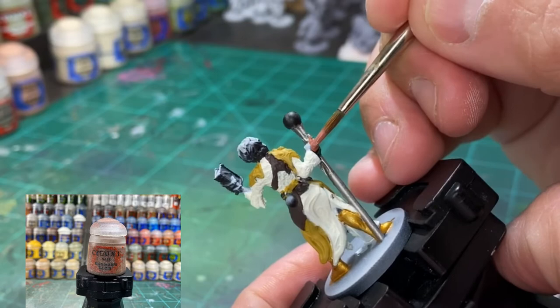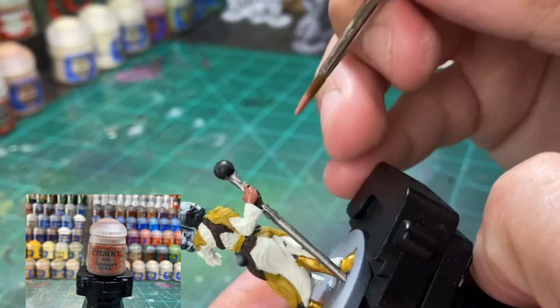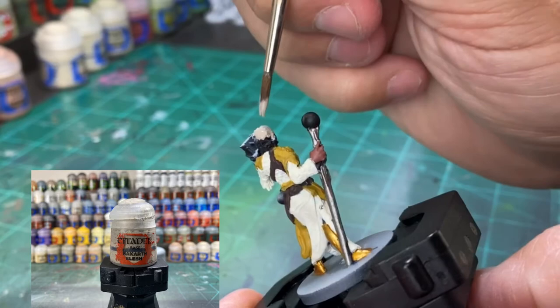If you look at the card, you can see that it has a darker side of the left face — very spooky. And the right hand is like a demon hand, like the Hand of Vecna from D&D — a little spooky. Bugman's Glow for that. For the old lady hair, we're going to be using Ratcarth Flesh.